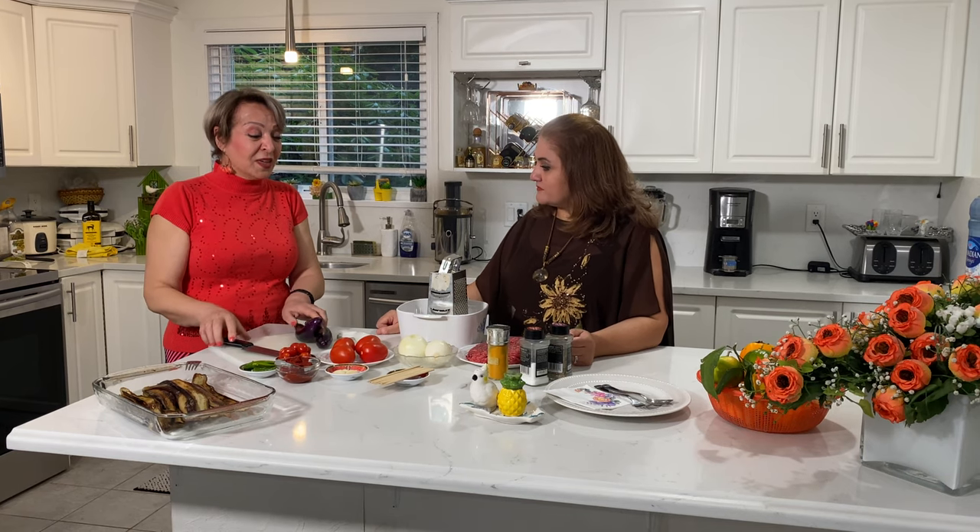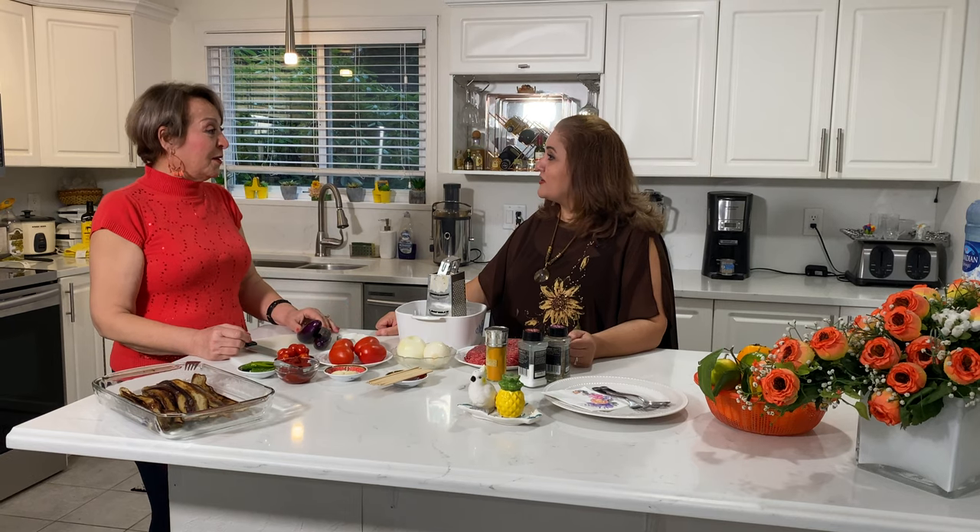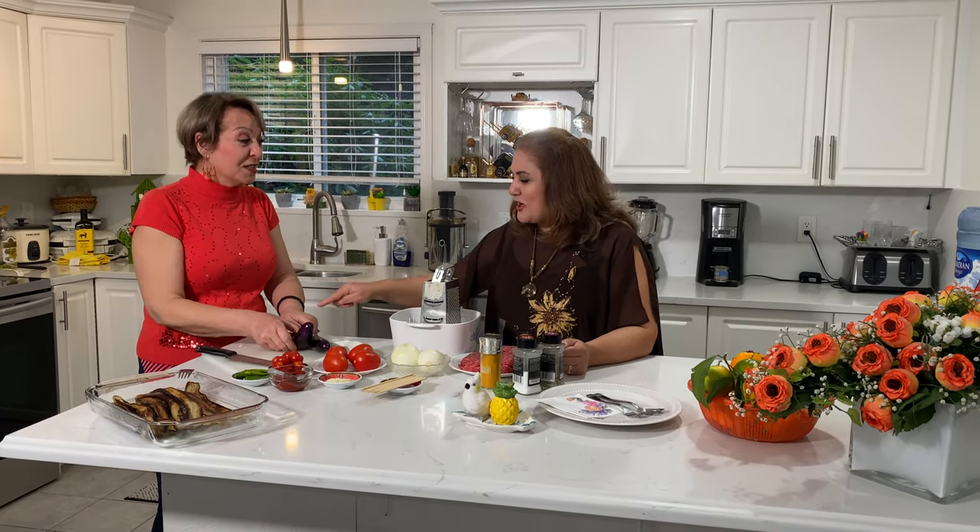We have some traditional food for today. Aki talks Farsi and the hosts talk English, so that works out better for everyone.